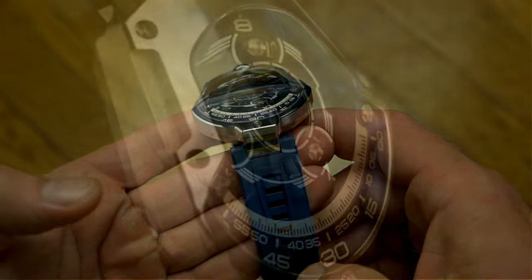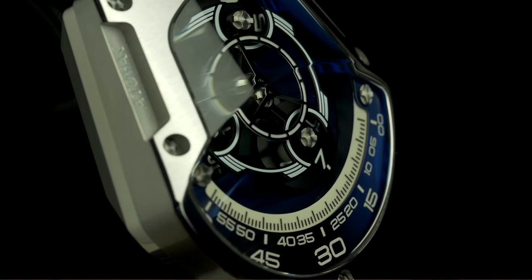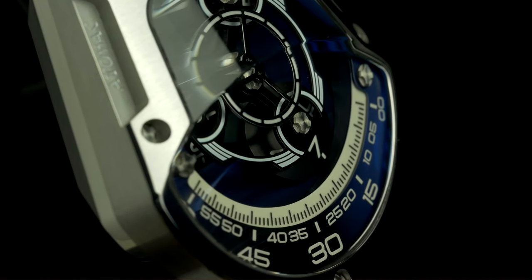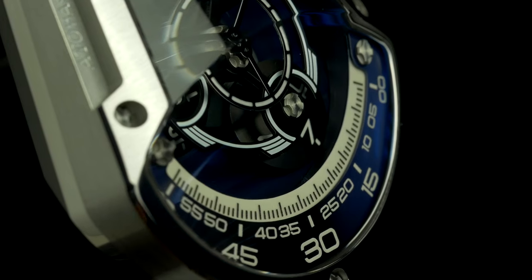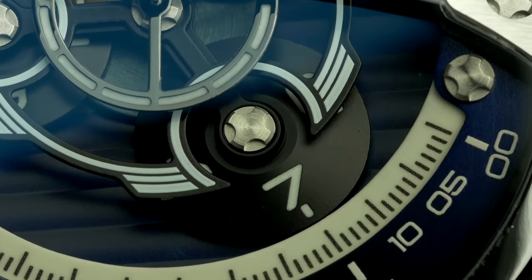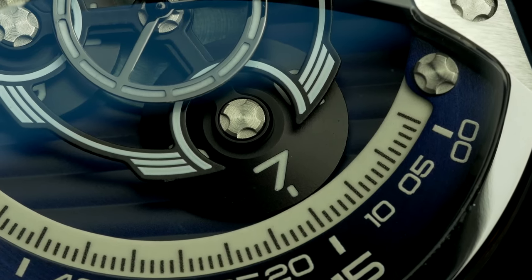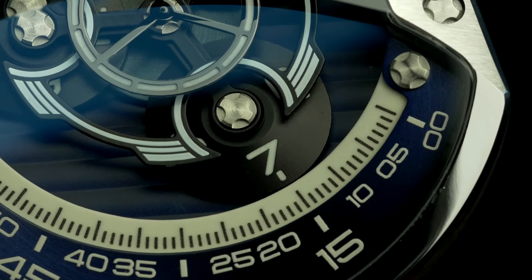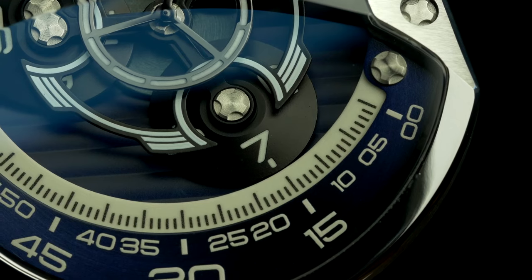The watch will launch soon and will retail at around $2,000, but as usual, they offer a sign-up coupon where you pay $50 to get a $500 discount at launch, bringing the price down to $1,500. Like I say in all my Arawak reviews, that seems high, but given how much hyper watches with similar complications cost, it doesn't seem too much — and the finish quality on the case might even surpass the price point.